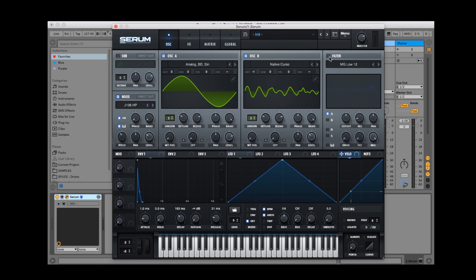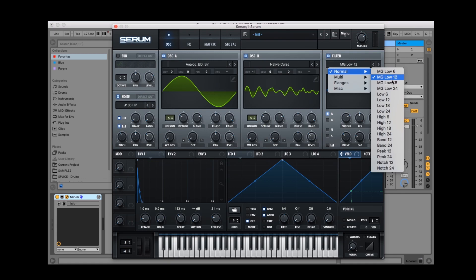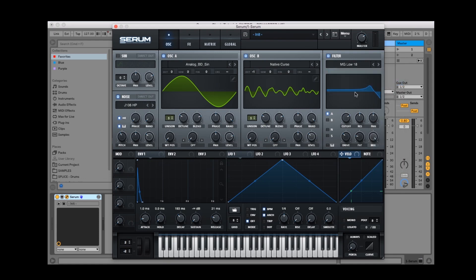Next we'll thicken up the sound by adding some driving fat in the filter section on the top right of Serum. We'll also introduce a filter to the sound to give it some extra movement. I'll set its starting position to roughly 75% on the cutoff knob and I'll also increase the res. I've selected the MG low 18 filter for this.